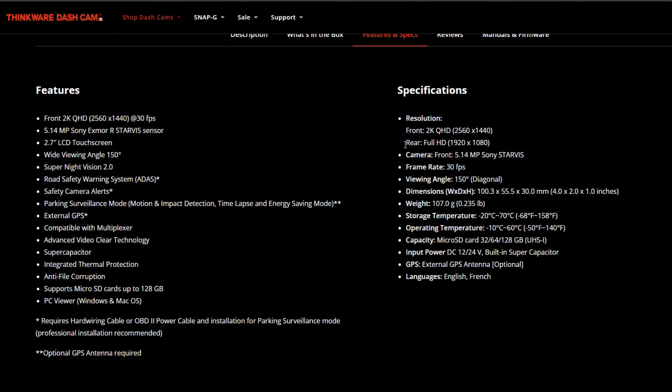Some of the specs — the rear camera resolution isn't as high, it's just standard full HD 1080p. Anyway, let's get to the footage.